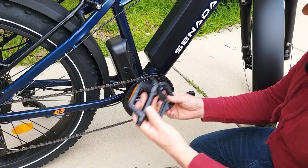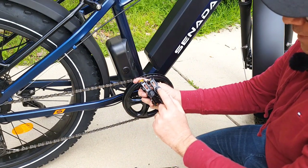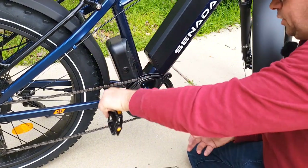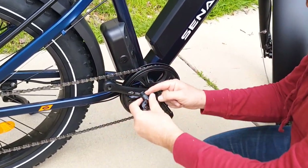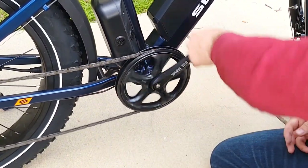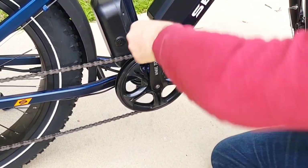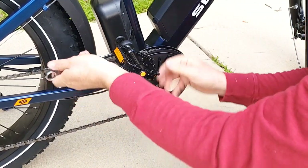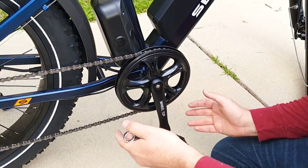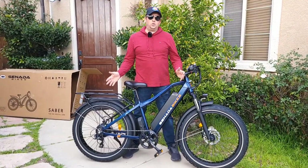Next, attach the pedals. Very important: right side to the right, left to the left. The pedal will have the letter R for the right side, the other will have letter L. You can put some grease to make it easier to attach and remove later. You don't have to over-tighten the pedals — they'll tighten themselves while you're pedaling. Do the same on the other side, and that's how you assemble the bicycle.